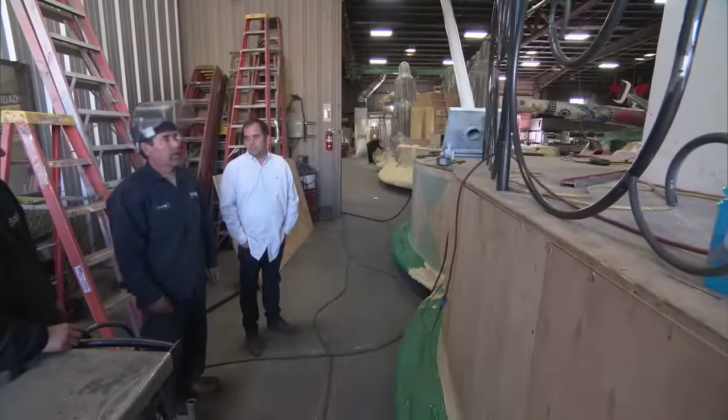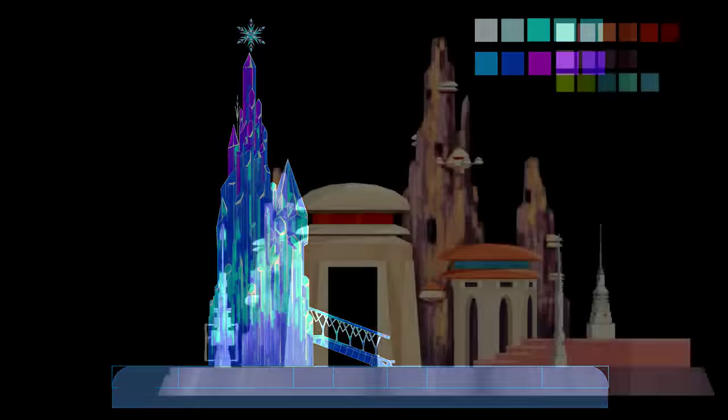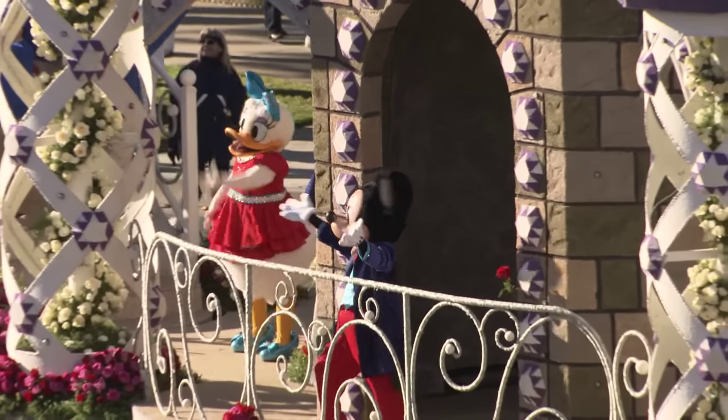When they're determining what colors and flowers to use, they will actually work off the rendering. They also produce paint elevations. I'm really excited about seeing them complete it. They look really good now, but once we get all the flowers on it, that's when it's really going to come to life.